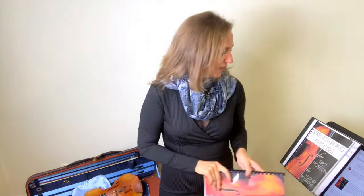So enjoy, have fun learning third position, and until I see you in the next video, remember: have happy, magical practices. Ciao!